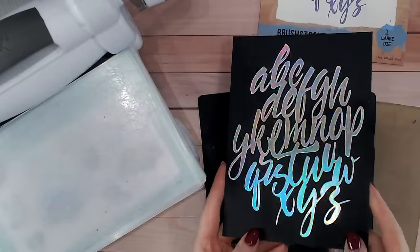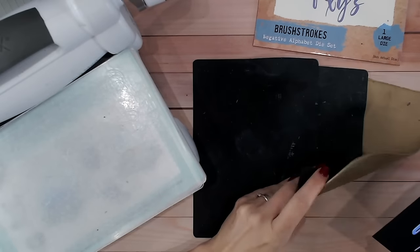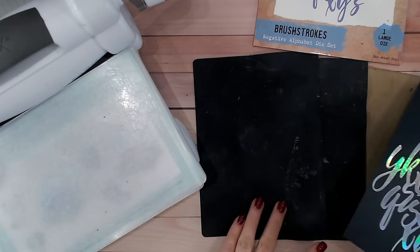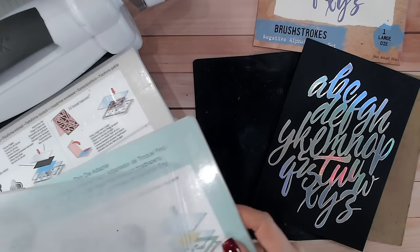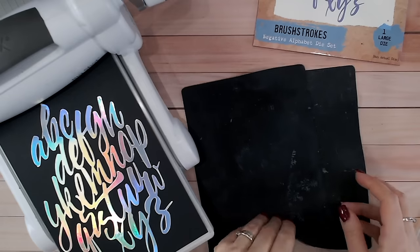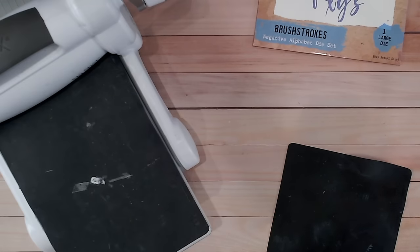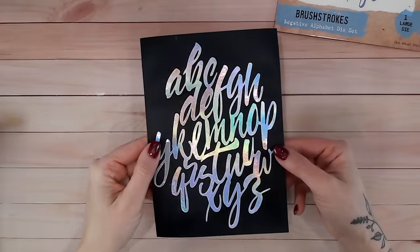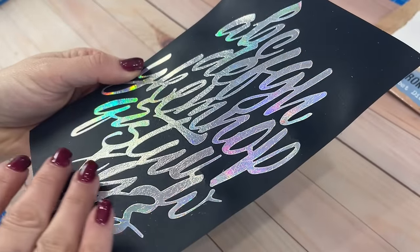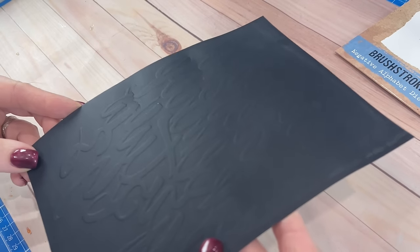Once you've adhered your mirror card or mirror paper - I like to use the lightest weight I can find - to your cardstock, find yourself some rubber mats. Many die cutting machines come with these and we often just put them aside. I've got a variety of different thicknesses so I can work out which one I need. Take out the thinnest plate from your die cutting sandwich and place your cardstock between two rubber mats - you may need to experiment with which ones fit your machine. Now look at this close up: the foiling is completely embedded into the cardstock. It's super smooth, and you should see on the back of the cardstock where that mirror card has been pressed in.